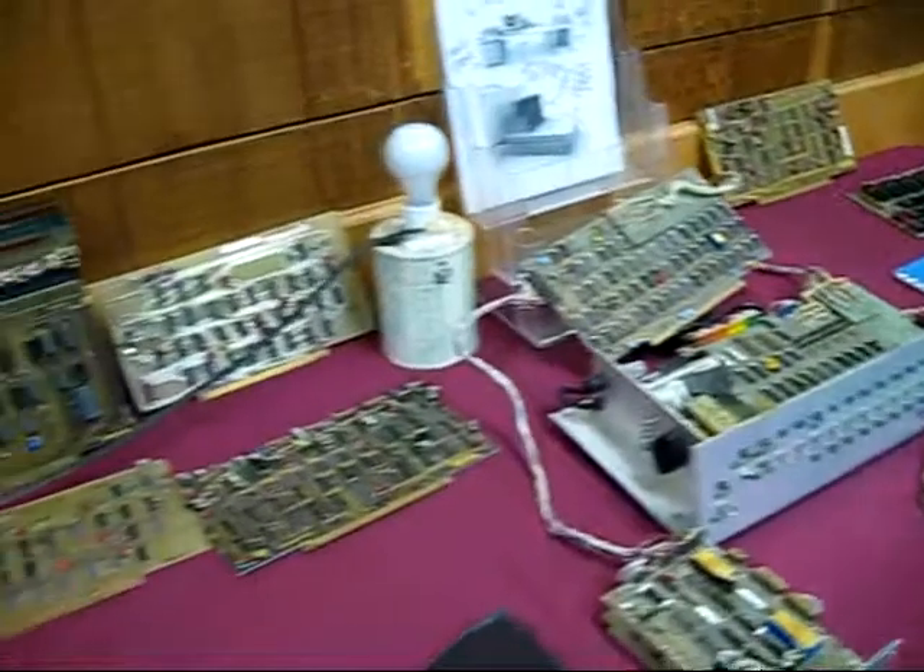It sort of goes to show a lesson learned later on with mainframes — trying to get mainframes running for your purposes was a bad idea. This might have demonstrated the concept that trying to make a computer out of a tiny little microprocessor was also a bad idea. But I don't know if that would have been the conclusion.